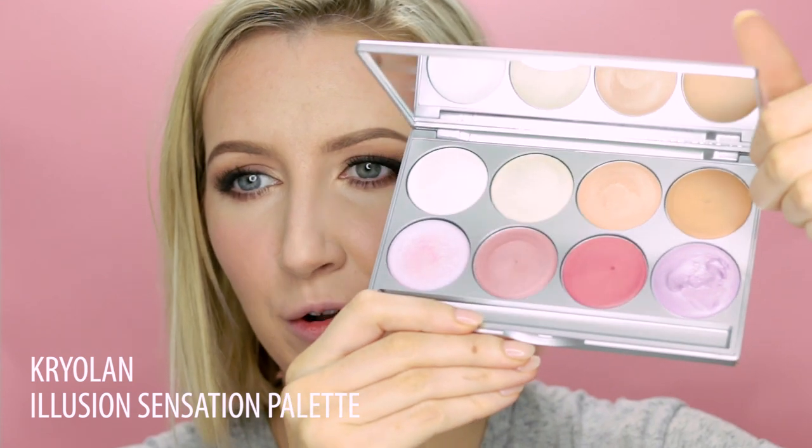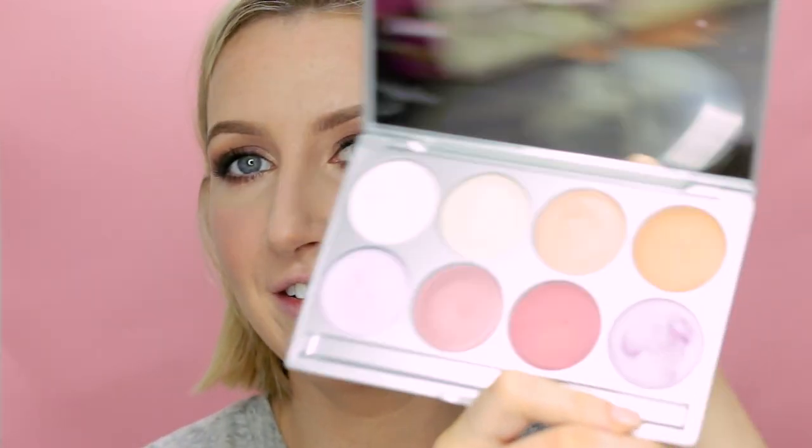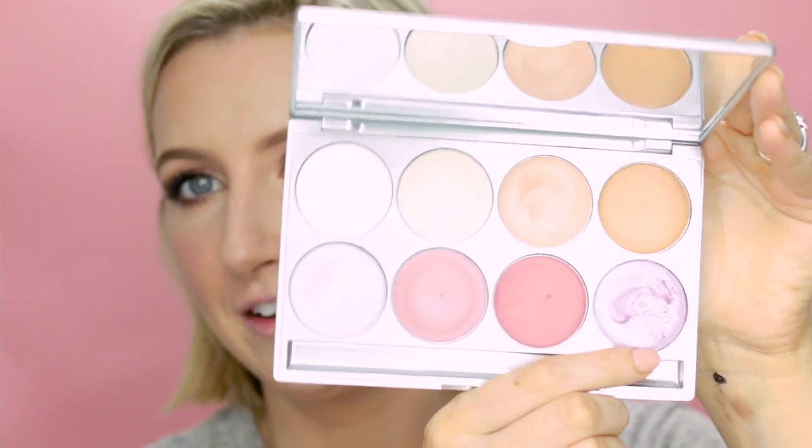I want to add some highlight to my skin before I do my lips, and I'm going to be using this Kryolan palette — the Illusion Sensation palette. They're all cream and all pearly and glossy — such beautiful colors. This is the one I used and it's called Chiffon. I'm just going to use my fingers. It has a kind of lilac tone to it, which is really unusual but so beautiful — like a bluey lavender tone.